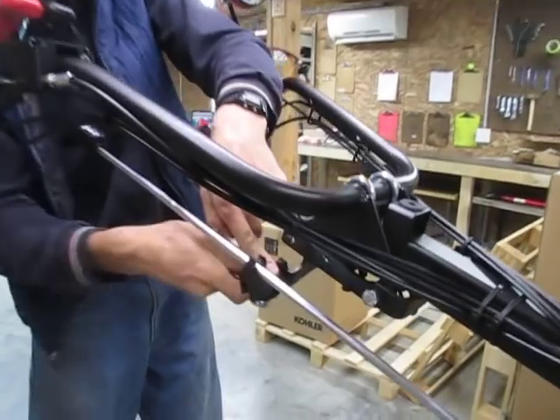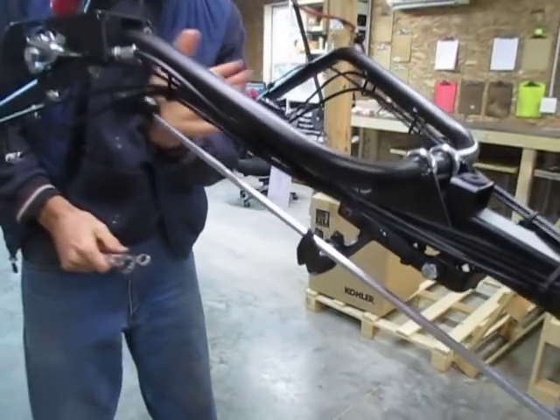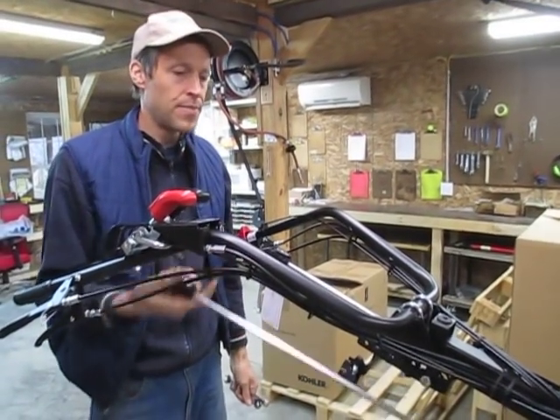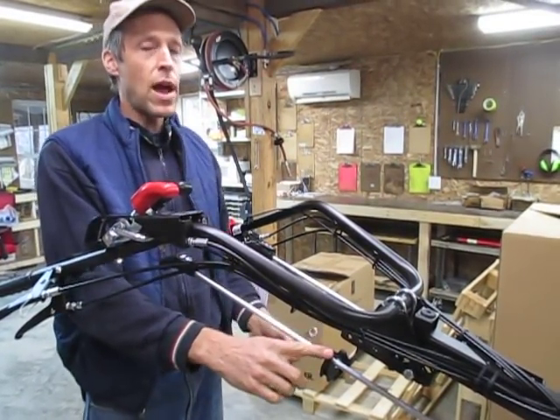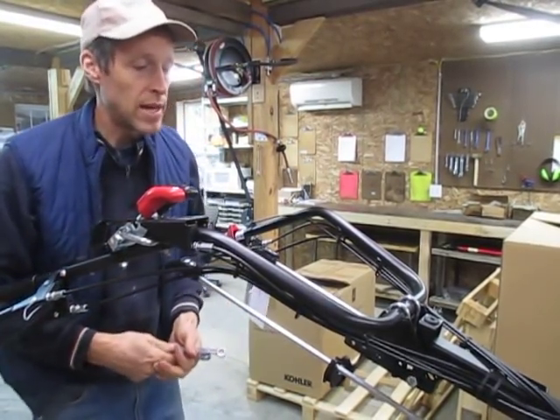As you can see, gravity holds it in the socket. So hitting it to the side will not knock it loose — you have to pick it up. Now you can change it. No matter how worn out these plastic brackets get, it's not going to fall out of there because gravity actually holds it in.